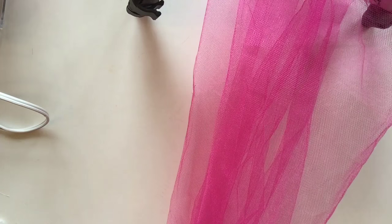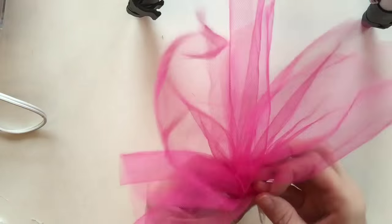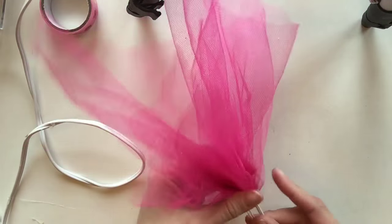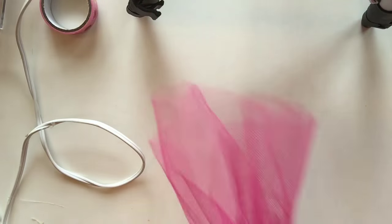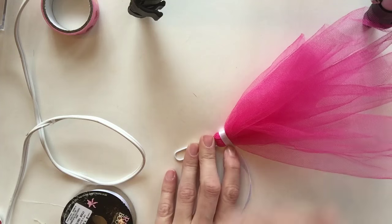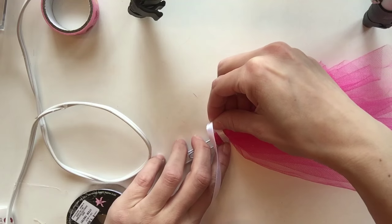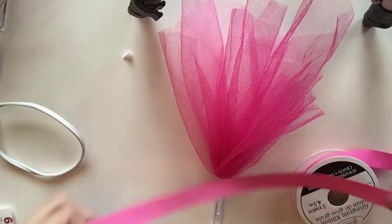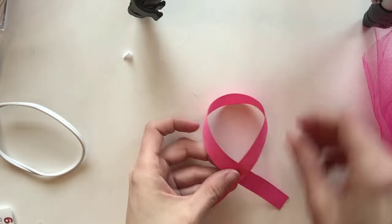The next paper clip DIY uses tulle. I took half the tulle and fed it through the paper clip, then tried to hot glue the two sides together — but I quickly learned that tulle does not like hot glue; it almost crystallizes. So to tie it together I used a ribbon instead of a rubber band, since you'll be able to see the back. I used a white thin ribbon and hot glued it around the tulle.